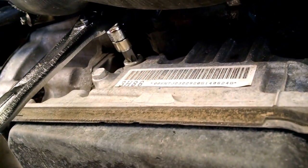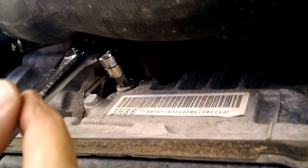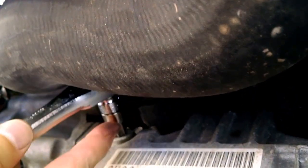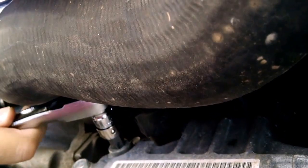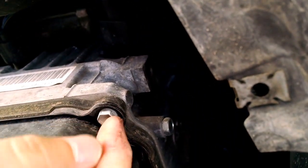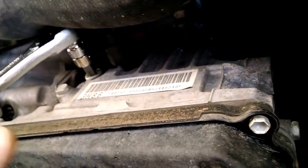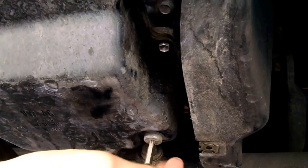Before actually draining the fluid, I took all the tools and went around to all the components. Here at the fill plug, I made sure my ratchet fit with the right adapter and tool, and I broke it loose just so I know it's already loosened. I also went around to every bolt on the pan and broke each one loose enough to know it'll come apart. Now I know everything will come apart smoothly and I won't run into any surprises.